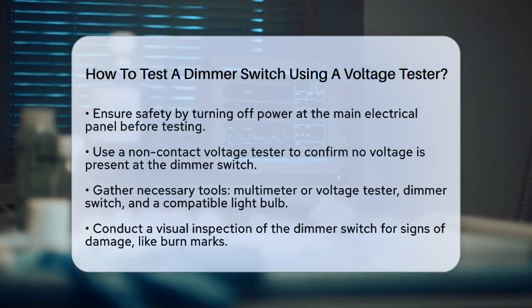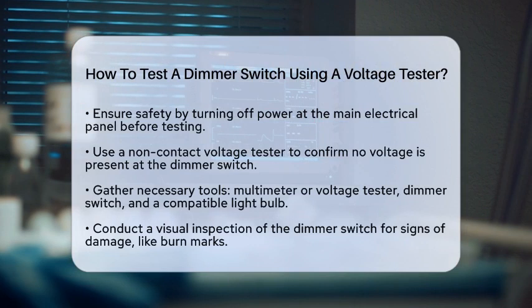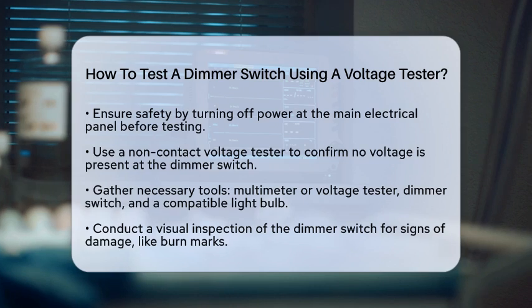Are you having trouble with your dimmer switch and wondering how to check if it is functioning properly? Testing a dimmer switch can be a bit tricky, but with the right tools and steps, you can do it safely. Let's walk through the process together.